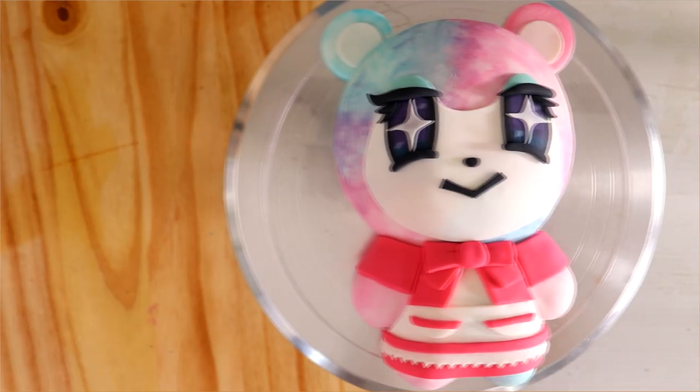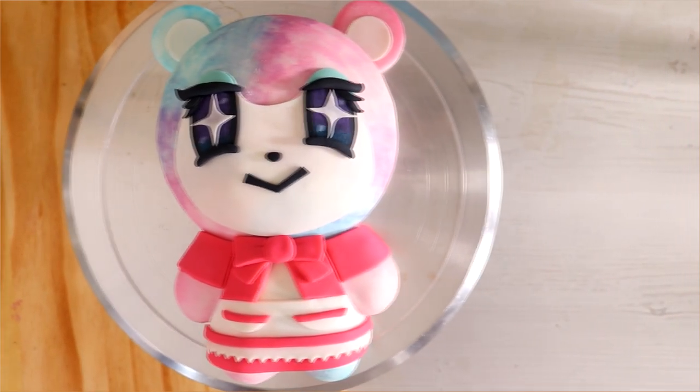Today we are taking Judy from Animal Crossing and turning her into a cake. Hi everyone, my name is Benedict Cumberbatch. Welcome to Kuali Pops. Let's get started.